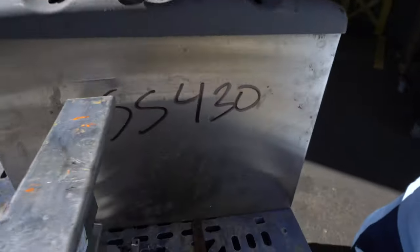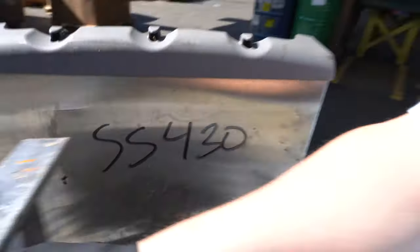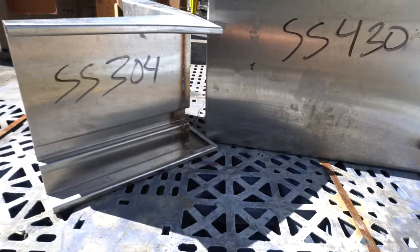That's because this is stainless steel 430. So this is stainless steel 304, this is stainless steel 430, and it's so funny — you just switch some numbers around and look at the big difference.